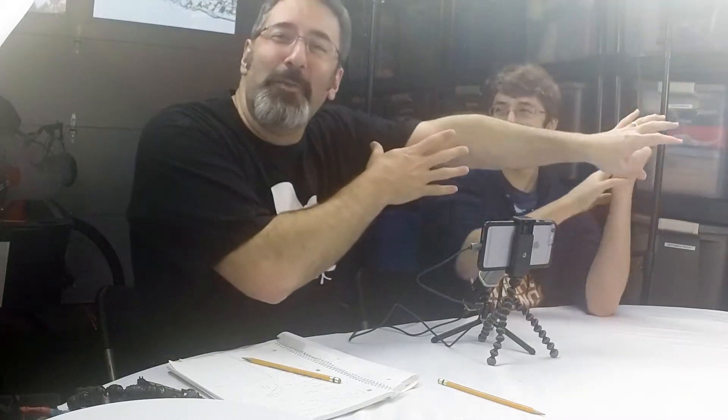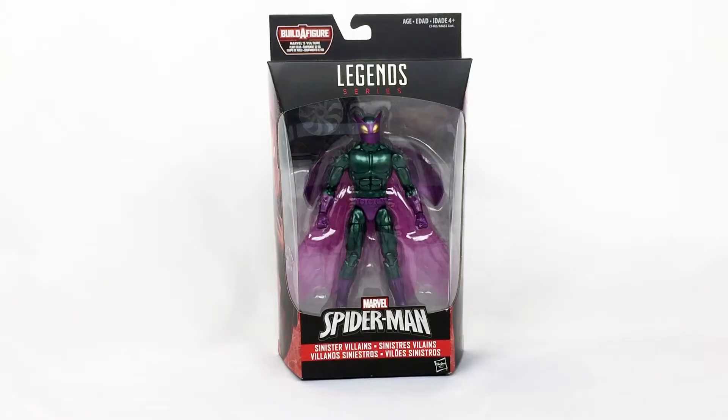Hey everybody, welcome to another amazing episode of the Unbox Boys! I'm Dave, along with my son Elias over here. Fresh out of the mail haul from Larry the Mailman, we've got from the new Spider-Man wave: Marvel's Beetle.